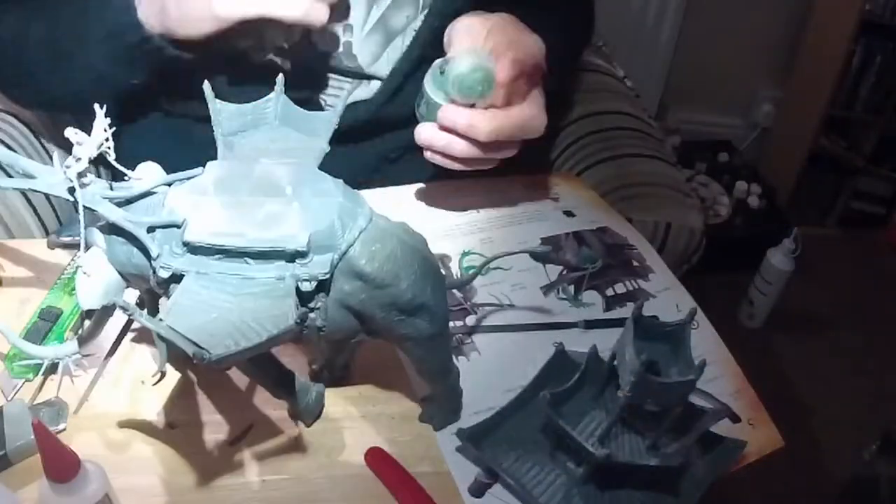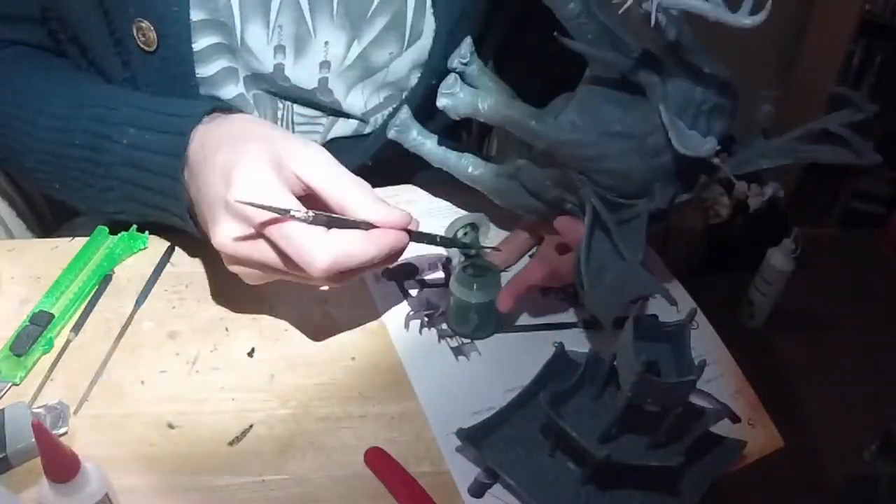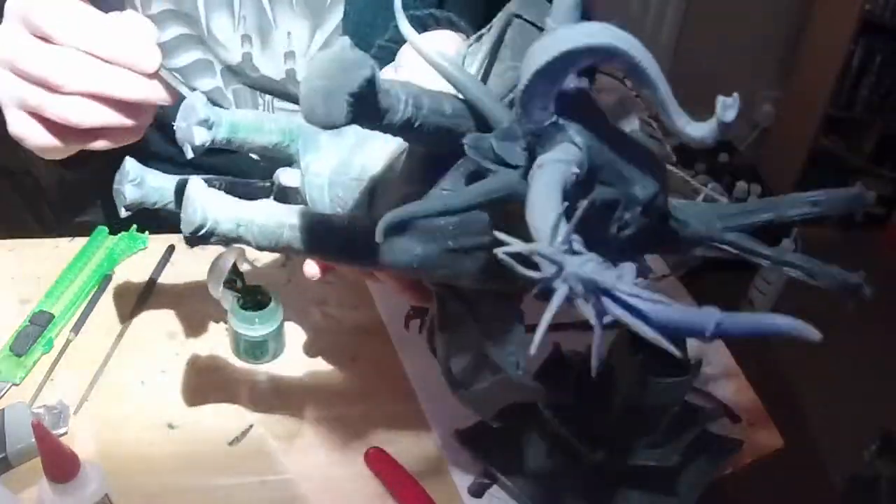Then I used liquid green stuff to go around filling the gaps in joins. Again, back to mistake number one — I probably wouldn't have had to do this stage if I hadn't made the mistake earlier of not pressing the legs together properly when gluing them.